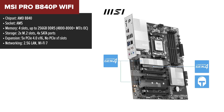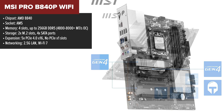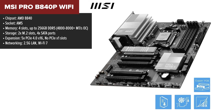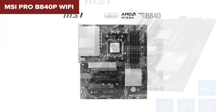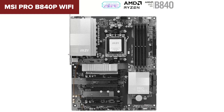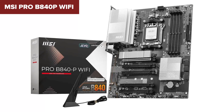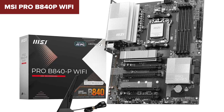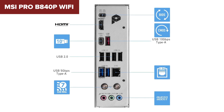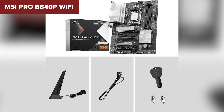Now we're getting into the big leagues. The MSI Pro B840P Wi-Fi is a powerhouse motherboard designed for users who demand high-speed networking, multiple PCIe lanes, and top-tier overclocking support. It absolutely crushes the Asus options when it comes to PCIe expansion, offering five PCIe 4x16 slots — a massive advantage if you need multiple GPUs or additional PCIe storage. Wi-Fi 7 support makes it one of the fastest wireless options available. The only real downsides are no PCIe x1 slots and only two M.2 slots where Asus models offer three. For professionals, serious content creators, or enthusiast gamers, this is a top-tier choice.